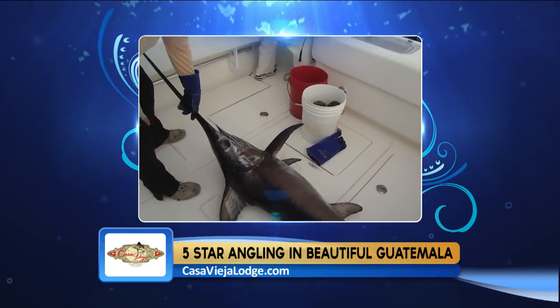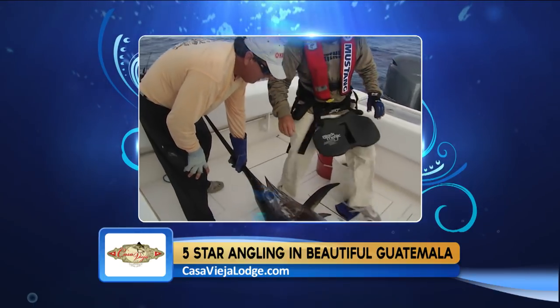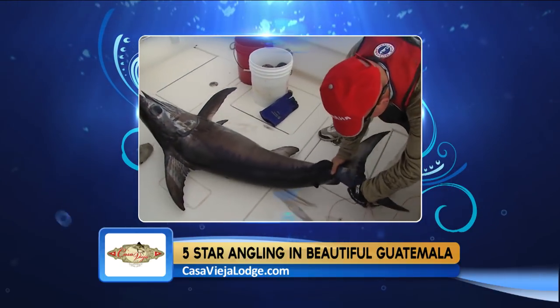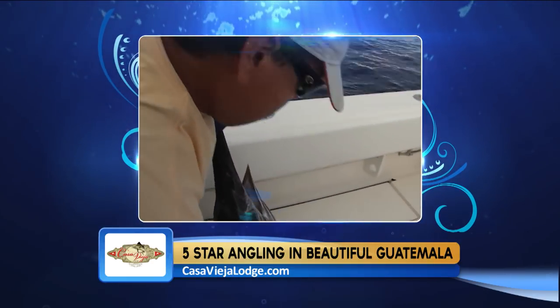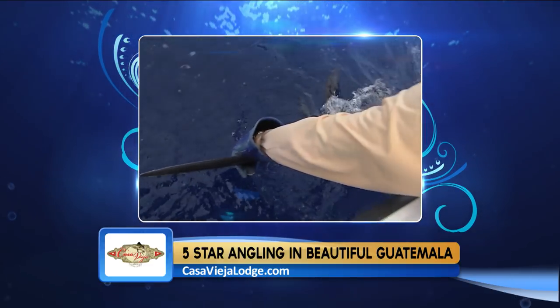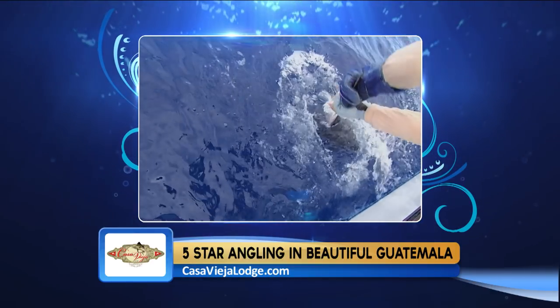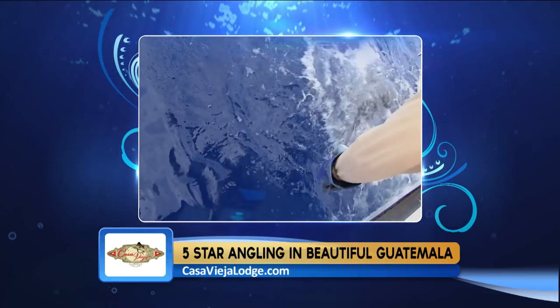Daytime swordfishing has become more popular than nighttime, though some night riders still head offshore. Typically, fishing is done in 1,500 to 2,000 feet of water, 15 to 20 miles offshore. For bait, use squid, dolphin, or bonita strips in the daytime; at night, squid works well, along with live baits like blue runners, speedos, and tinker mackerels.